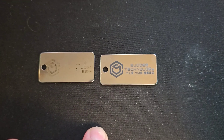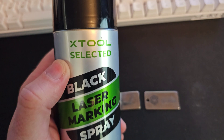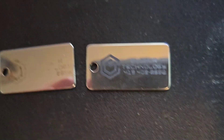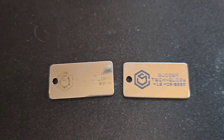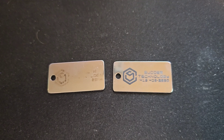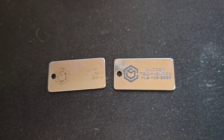I would definitely recommend grabbing this if you do any laser engraving. If you'd like to pick up some X-Tool black laser marking spray for yourself to improve the quality of your stainless steel laser engravings, you can do that through the product link in this video's description. If you do, I will earn a small commission since that is an affiliate link. Until next time, have a great day.